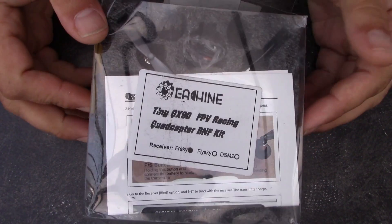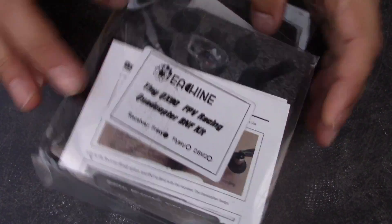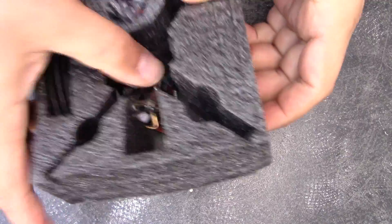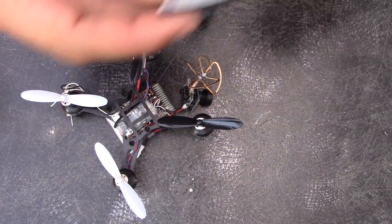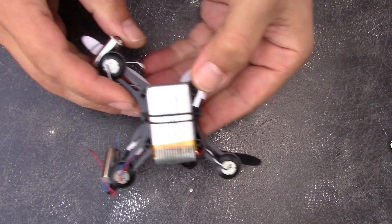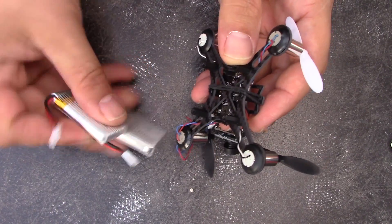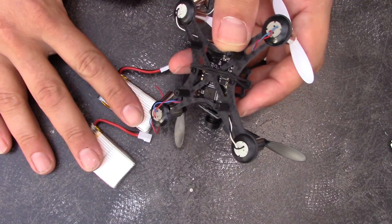Here's the packaging that the QX90 comes in, and I'll be the first to admit it is not very impressive. It's just plastic, and if you pull the QX90 out, you've got some instructions and all the pieces. Don't buy it for the packaging, I guess, is the moral of the story. Here we've got the copter.